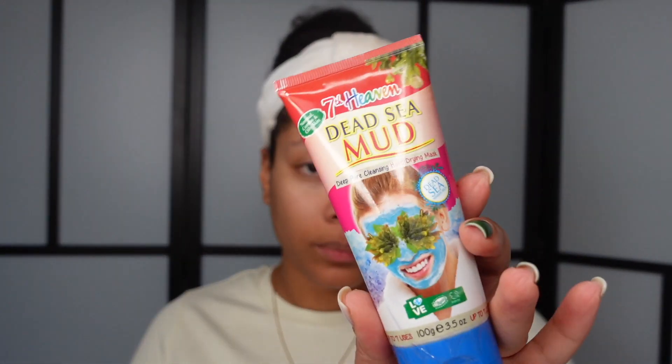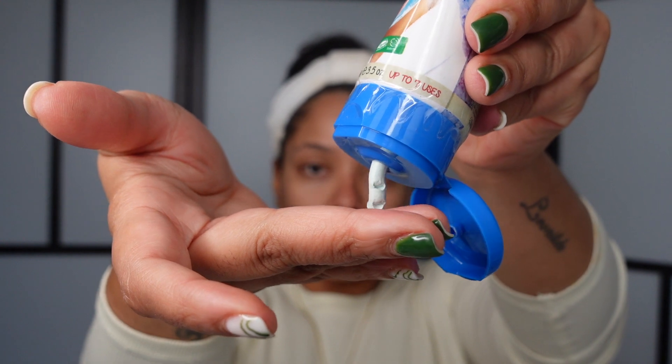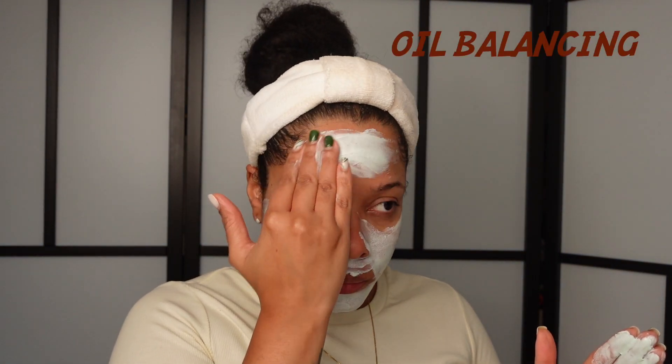Then I apply a mask. You can use whatever mask you have at home. In this video I used a deep pore cleansing hard drying mask which my skin guru gave me — her skin is amazing, so if she gave it to me I'm using it. Her name is Vanessa Nozzolini; she has an Instagram page if you ever have questions about skincare and stuff, hit her up, she's amazing.